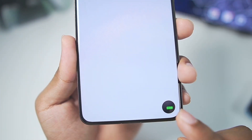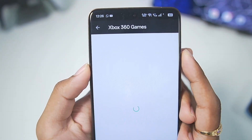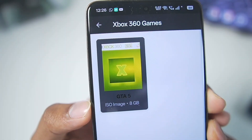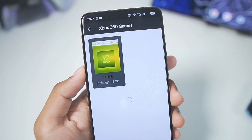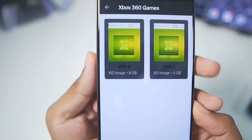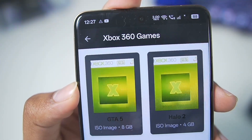It says 'no games found, please add a new game.' To add your Xbox games that you've dumped on your Android device, tap the button and select the game you want to add. I selected GTA 5, and after a few seconds it says 'game added successfully' — right here is Grand Theft Auto 5 ISO. I also added Halo 2, which is an Xbox Original game, and that was added successfully as well. In the Xanite emulator we now have two games — one Xbox 360 and one Xbox Original — and you can see it shows the cover art too.